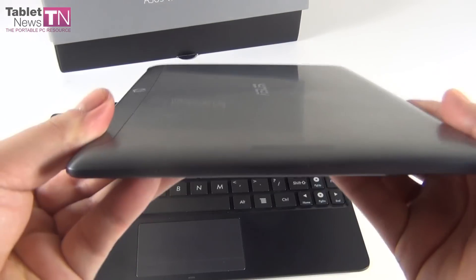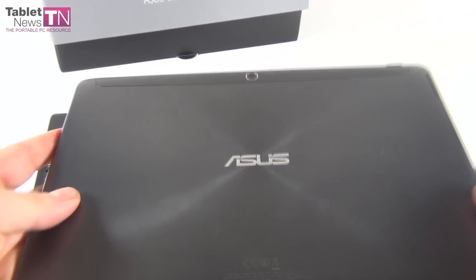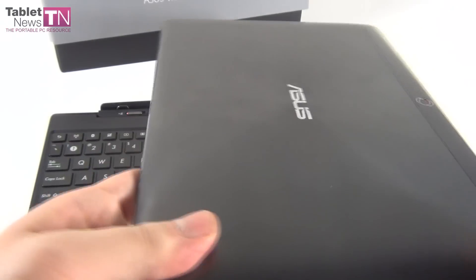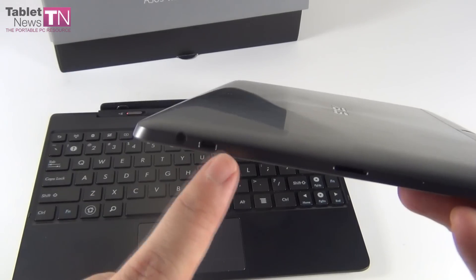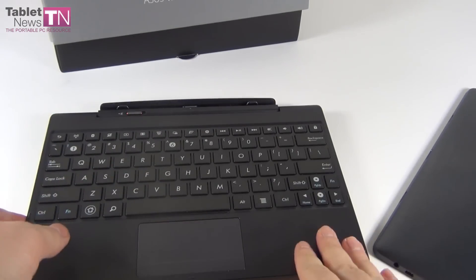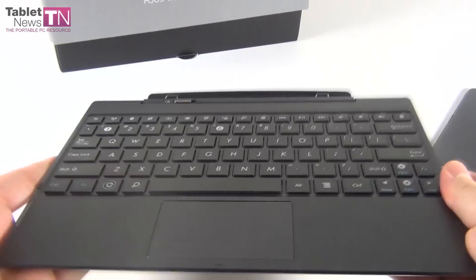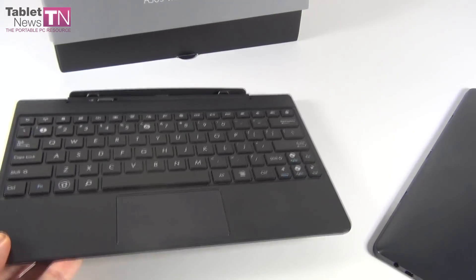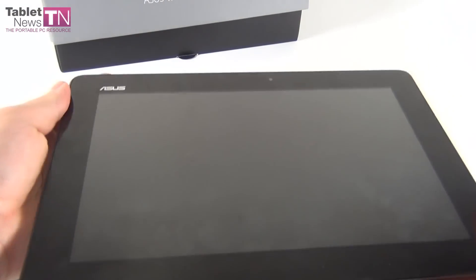The tablet is 8.9 mm thick and weighs 585 grams. As far as I know, there is a micro SD card slot here and a micro HDMI port here, which is able to do 4K streaming. Moving to the dock, it measures several millimeters in thickness and weighs 570 grams. And once again, inside the tablet we have a 72 core GPU.